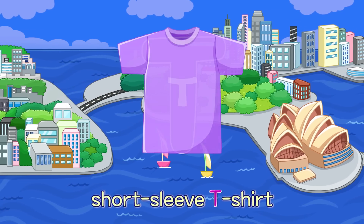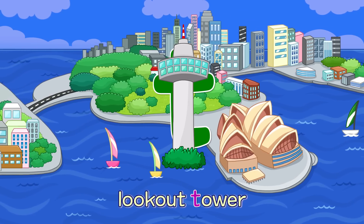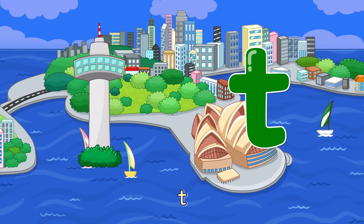T. Short Sleeve T-Shirt — T. Look Out Tower — T.